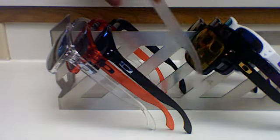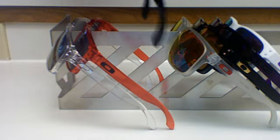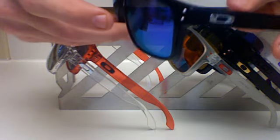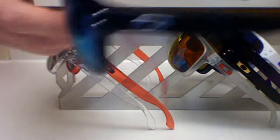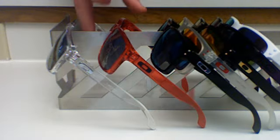Next up, this is a custom pair — polished black with chrome icons, chrome rivets, and violet iridium lenses. I really like these, this is a very fun pair to wear.